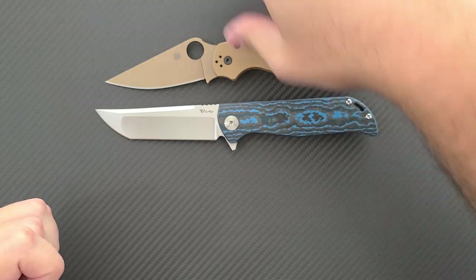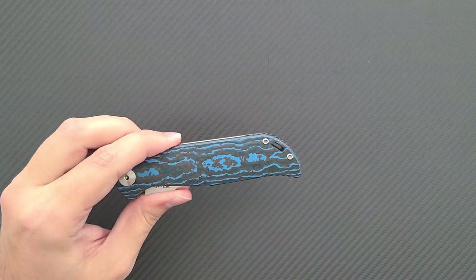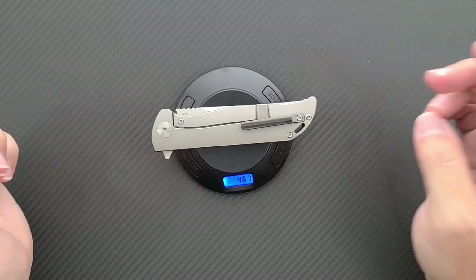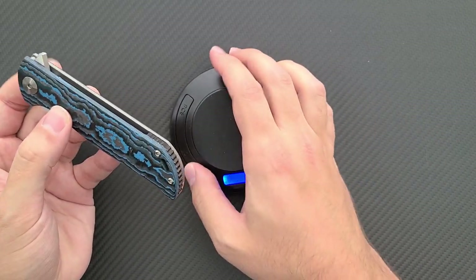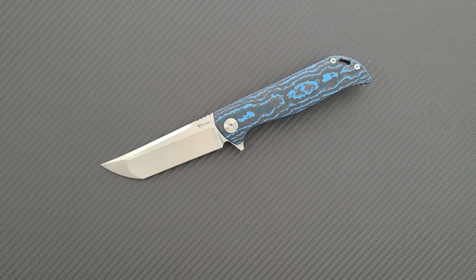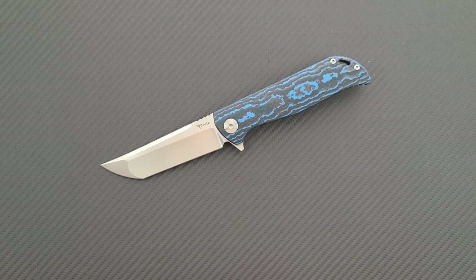However, with this carbon fiber front scale it actually pares the weight down to something that is actually very usable. The regular full titanium models come in at over five ounces and this is coming in at 4.67 ounces. So it sheds a good amount of weight — it is a noticeable difference. Anything under five ounces you start to really notice the lightness. I have to carry in scrub pants often and so every half an ounce does make a difference, and above about five and a half ounces it starts to become too heavy to carry for me. So I'm really happy that this got lightened up with the carbon fiber.